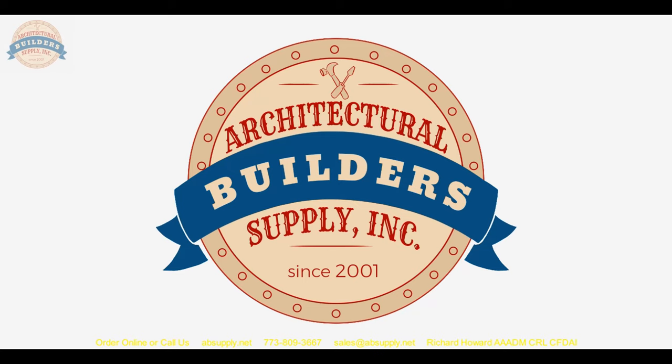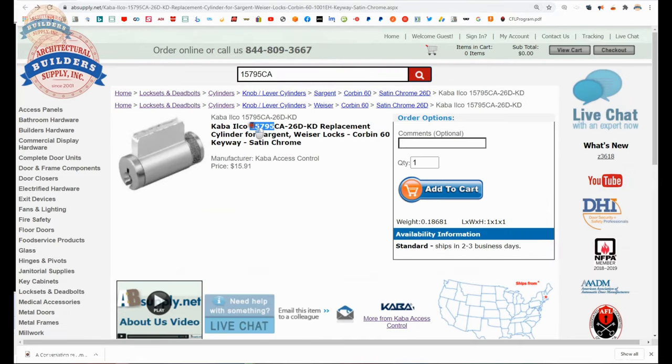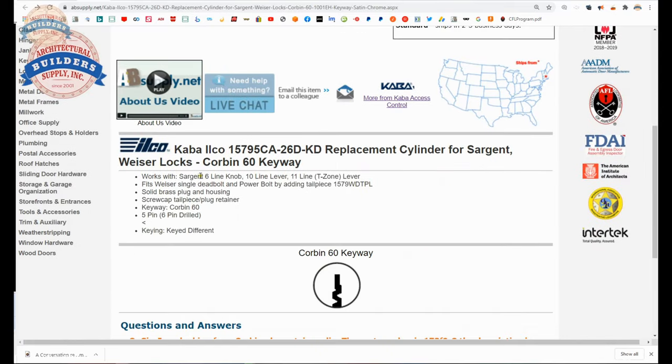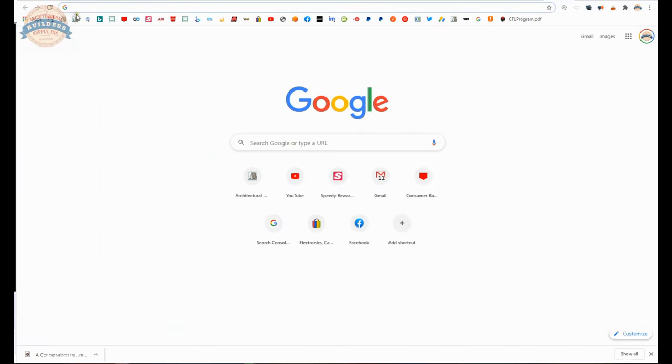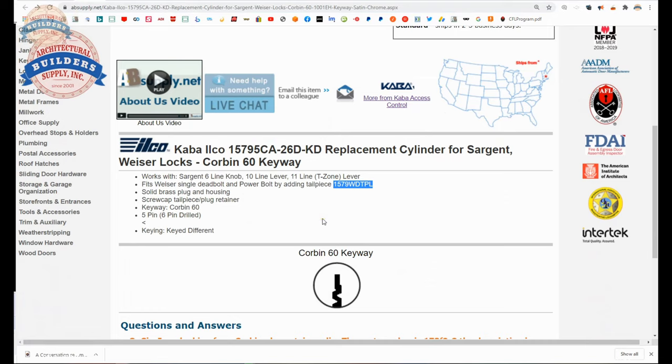Now let's switch to the screen view and take a closer look at some supporting documentation. Here's the item that we are looking at: 15795 — that's the cylinder, that's the key running through it, the CA. That's the finish, and that's the keying arrangement from the factory. So Kaba Ilco is telling us: Sargent 6-9 line knobs, 10-line levers, 11-line T-zone levers, fits Wiser single deadbolt and powerbolt by adding tailpiece 1579WDTPL — I don't know what that looks like, and it's not obviously on our site; we'll see if we can locate that when we pull up the catalog.